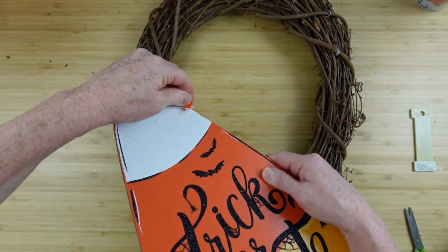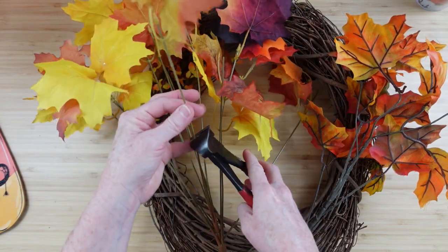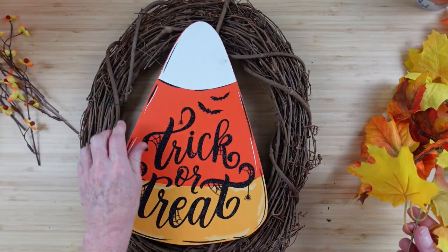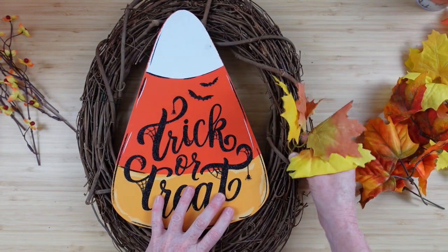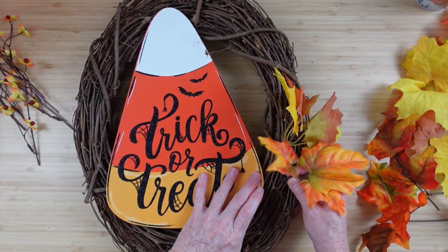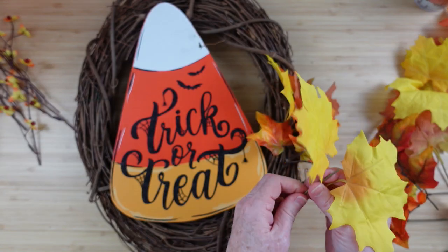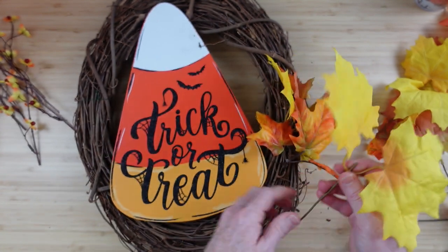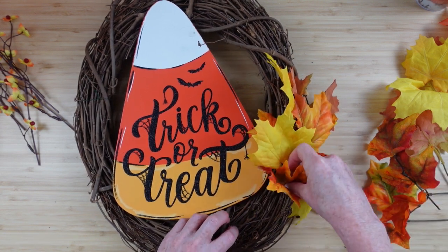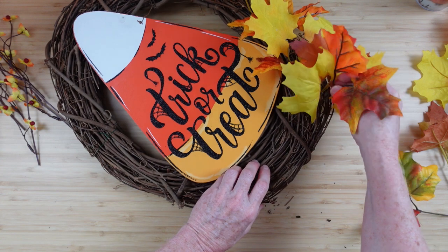We're going to pull the bow off here very carefully so we don't peel off the paint, and then take a look at these picks. We're going to cut these off — not too long but long enough to thread through the grapevine wreath. I want it to go this way, and I'm just going to start adding in my picks. The greenery goes toward the bottom, halfway down, going around at the same angle — going downward till we get toward the middle, then on the other side we start over also going downward.